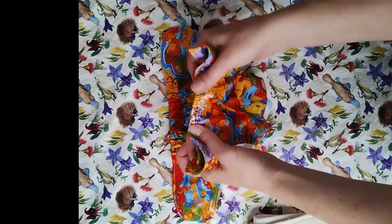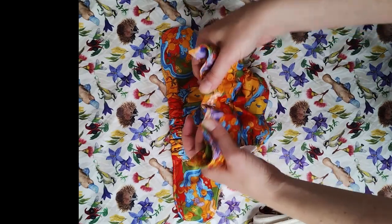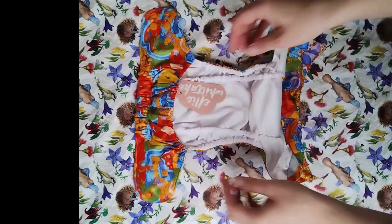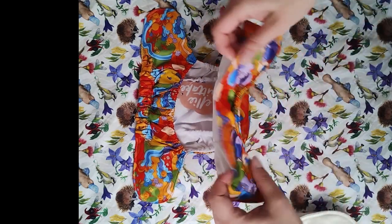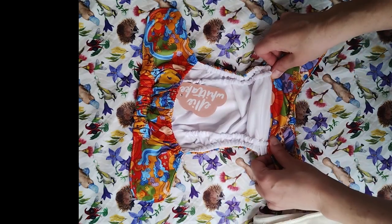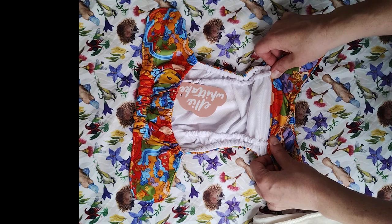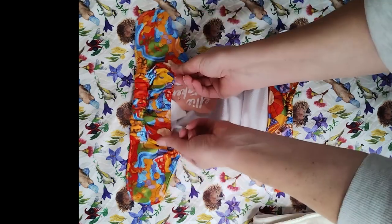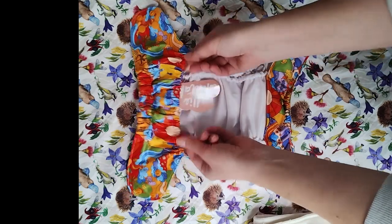The Monarch Classic has tummy elastic, which you can see here — which is good for chunky monkeys. When you open it up it's got a little front flap, and this is good for helping the inserts not to poke out the top and wet any clothing. It's also got a back flap, and this back flap has elastic which is brilliant because it helps to contain all those poo explosions.